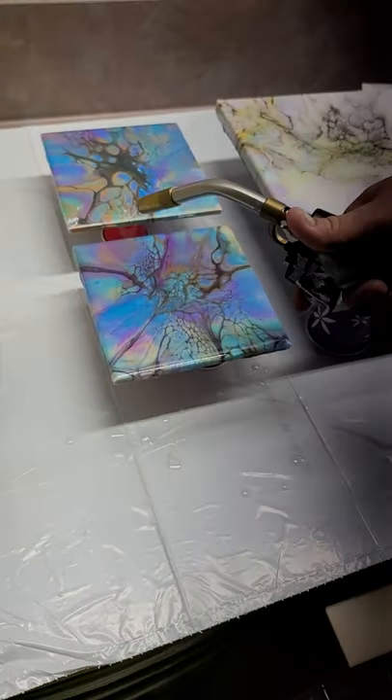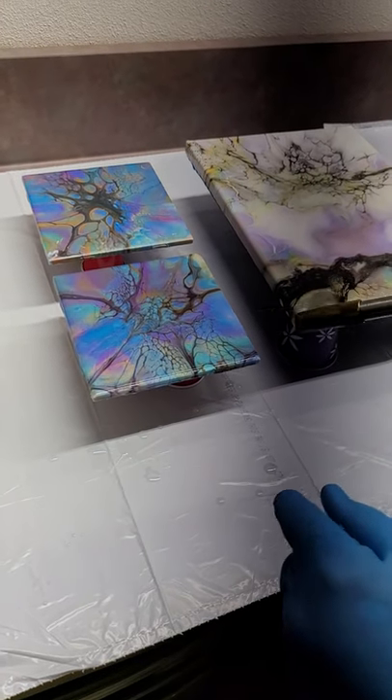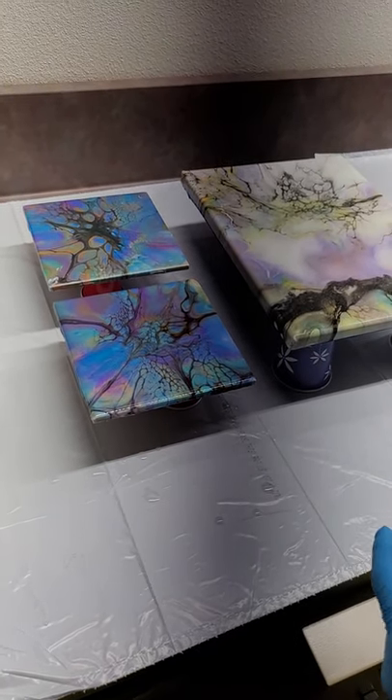I can see it's perfect all the way around it. I'm going to let you guys go and finish the rest of the resin room. Y'all have a good day.